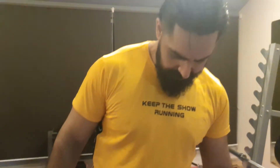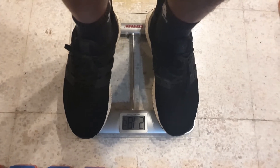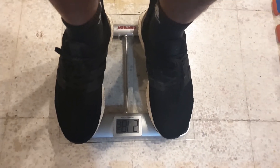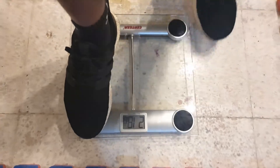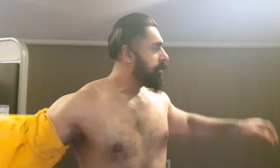99.2, I'll do it in pounds as well — in pounds it's 218.6 pounds. I'm willing to reach 240 pounds. I'll show myself without the t-shirt on as well. Here I am.